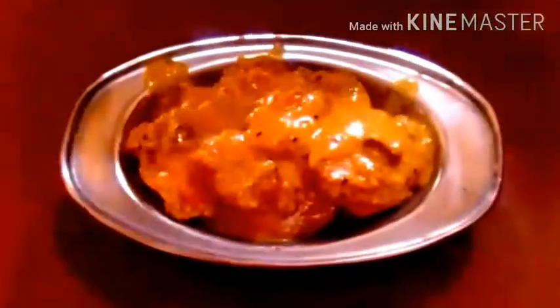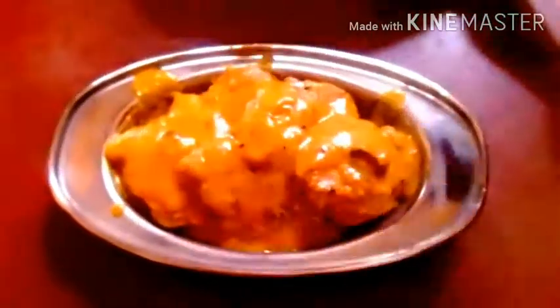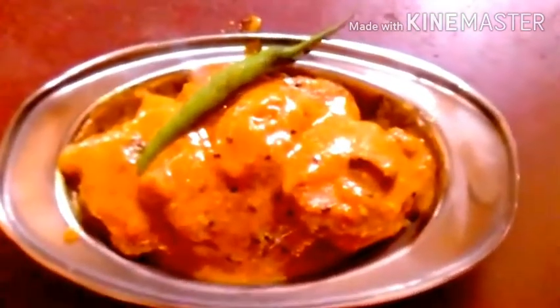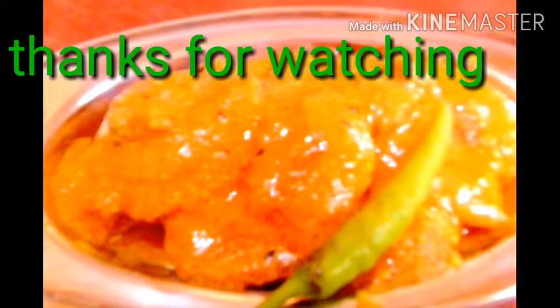I will try to see the recipe in this video — please like and share it with our friends. See you again and thanks for watching.